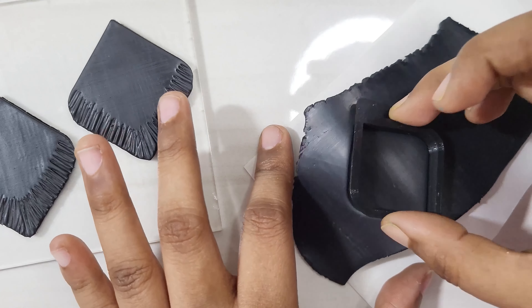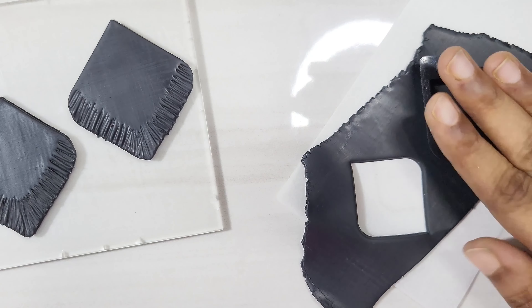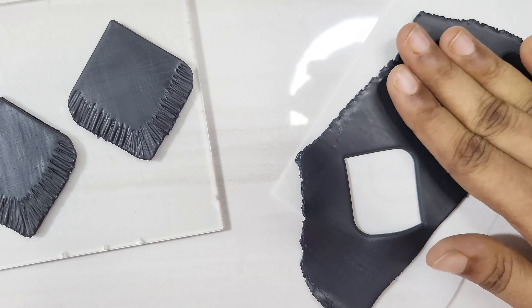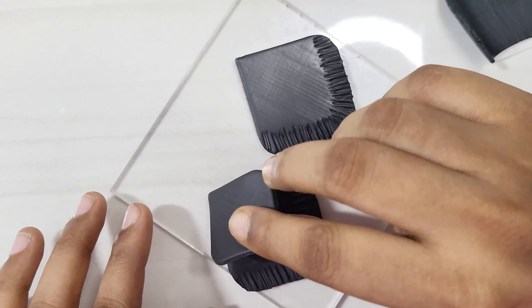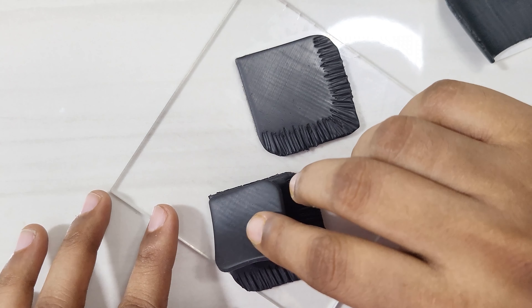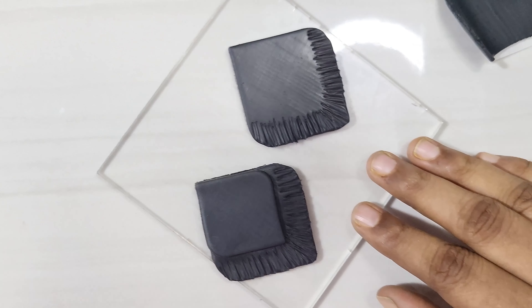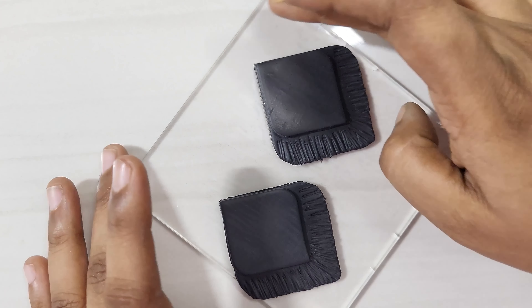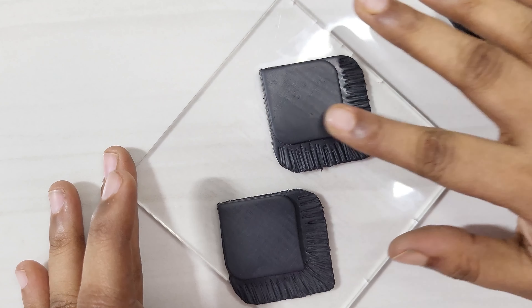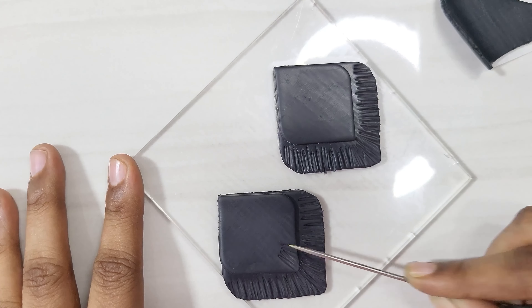Now cut the smaller size pieces from the clay sheet. Place the smaller piece over the larger piece — you can use a clay glue in between if you want. Then texture the smaller piece the same way as before.